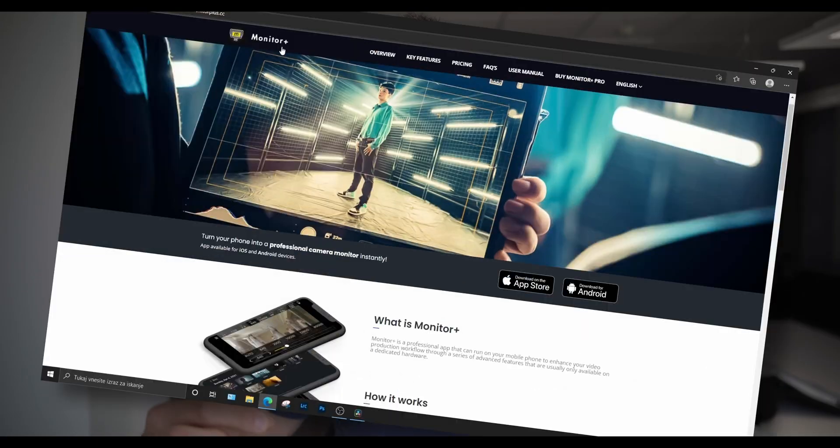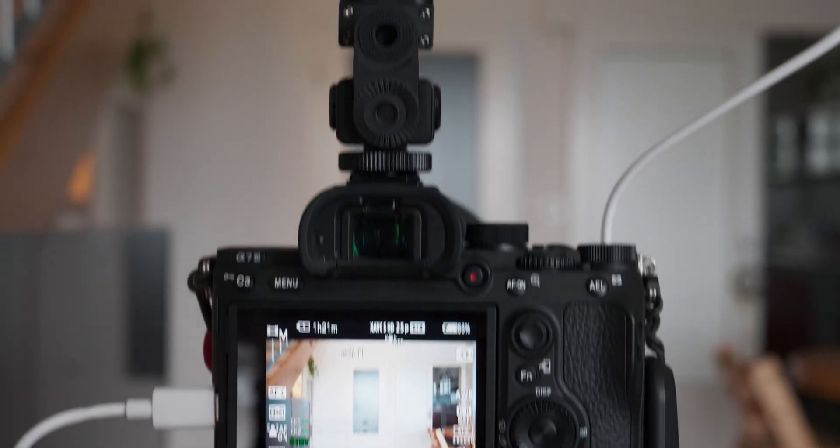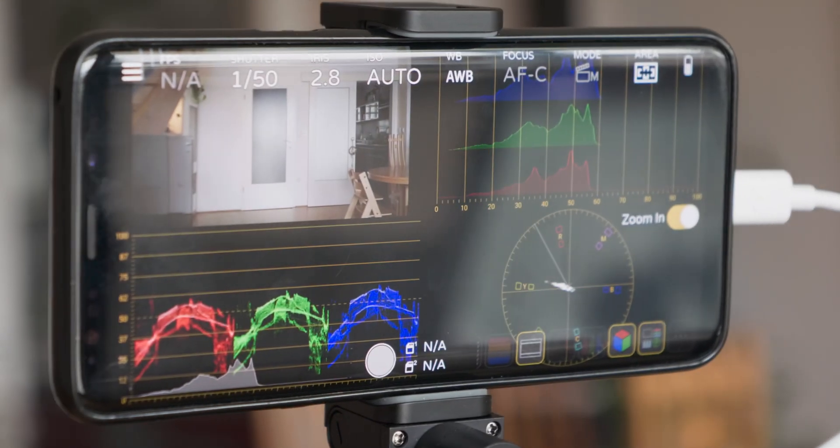In today's video we're gonna do a Q&A session regarding the Monitor Plus app. I've made a couple of videos on this topic and you guys have a lot of comments, questions, and suggestions, and problems that we were solving through the comment section. Today I want to compile everything together into the most typical questions and share it with the wider audience. So let's start.